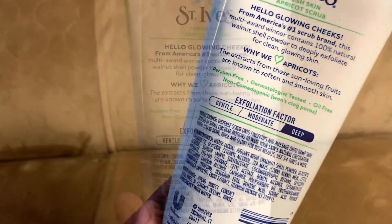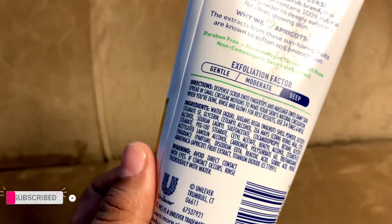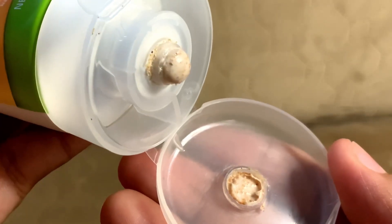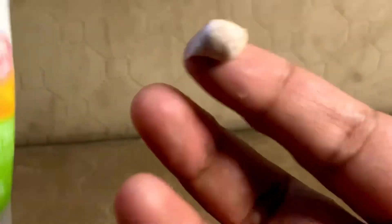The St. Ives Apricot Scrub is oil-free, dermatology-tested, 100% natural exfoliants, sulfate-free and paraben-free. There is a lot of goodness in this pack.